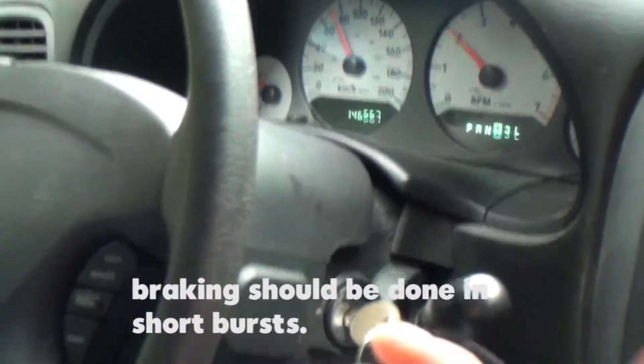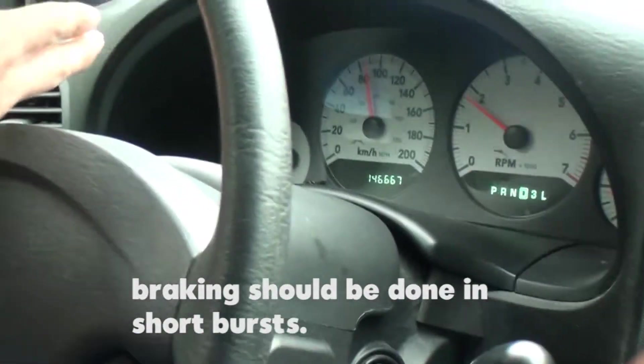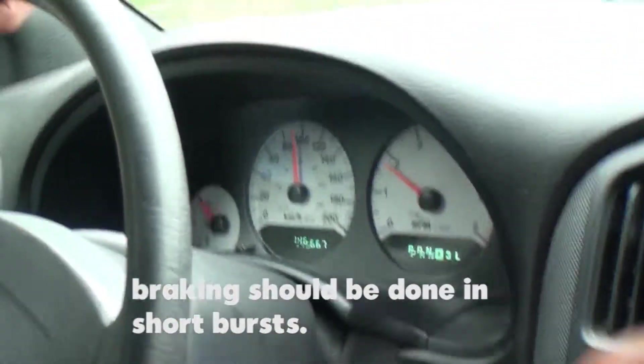What is recommended is that braking should be done in short bursts. It's far better to brake hard for a shorter distance than to ride your brakes for a long period of time.